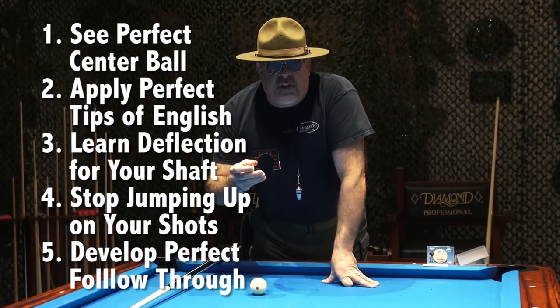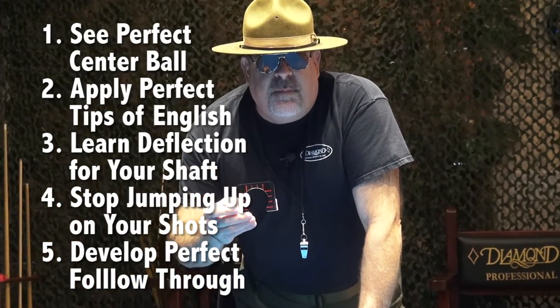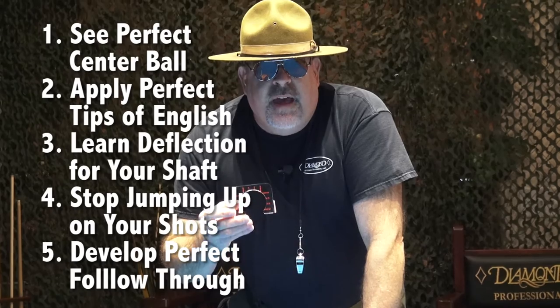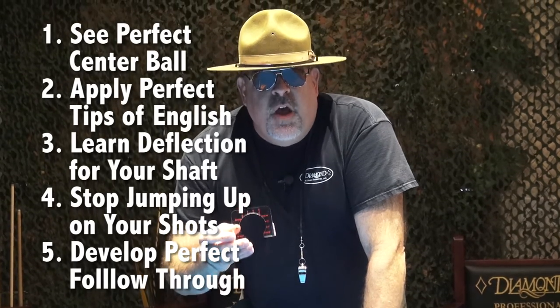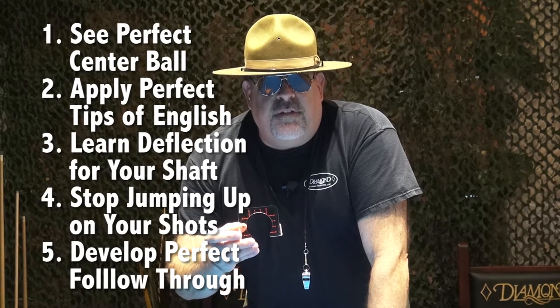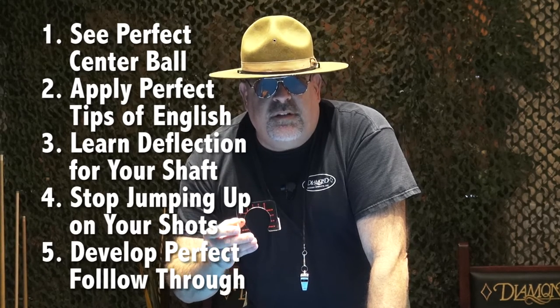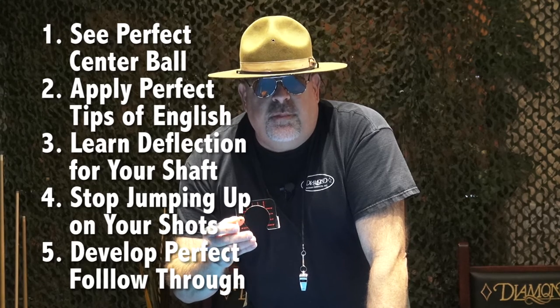It's going to keep you down on the shot, make certain you don't jump up on the shot, and give you a perfect sense of following through. And best of all, when you do get ready to apply tips of English, you're going to find yourself applying perfect tips of English and mastering the deflection of your personal playing shaft.